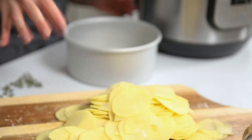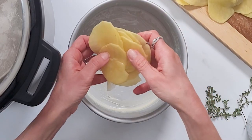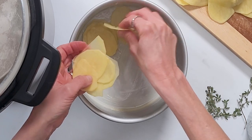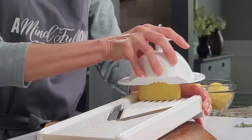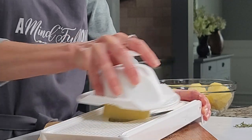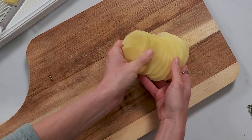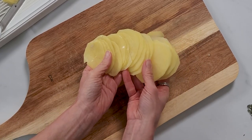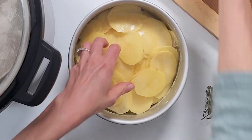And then to this pan, I'm going to layer in four cups of thinly sliced Yukon Gold potatoes. You could use russet potatoes. You want to peel your potatoes and use a mandolin, a very sharp knife, or your food processor fitted with a cutting blade. Thinly slice your potatoes so that they're no more than an eighth of an inch thick.